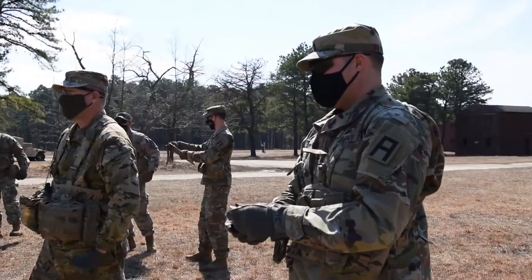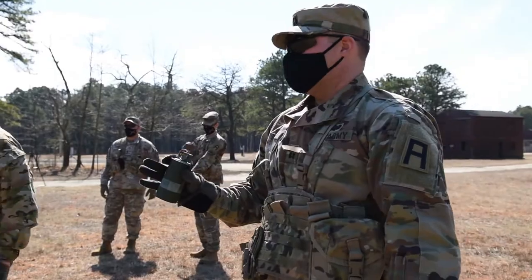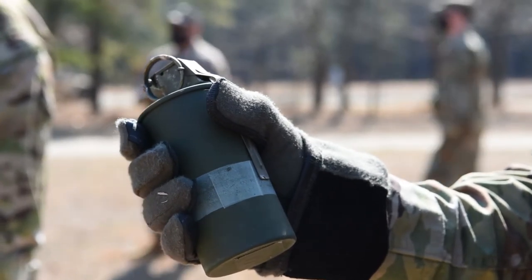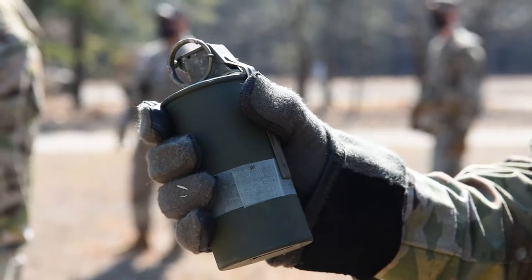Okay, so for the hand grenade or the smoke, what we're going to do is place your thumb. First of all, thumb on the spoon. The next step will be to pull the safety pin away, secure the pin.